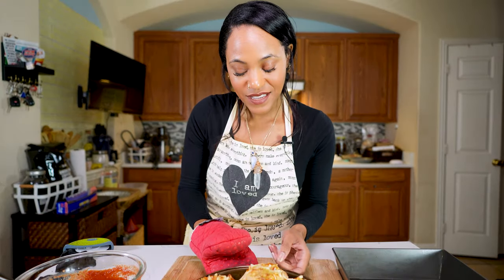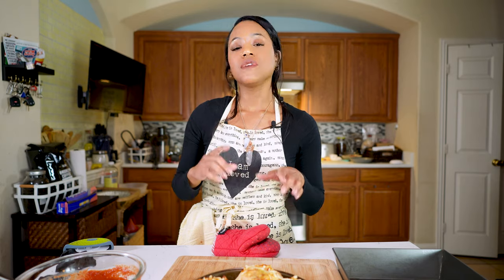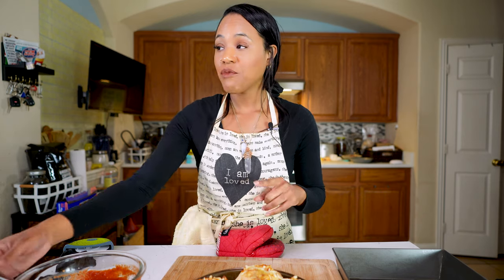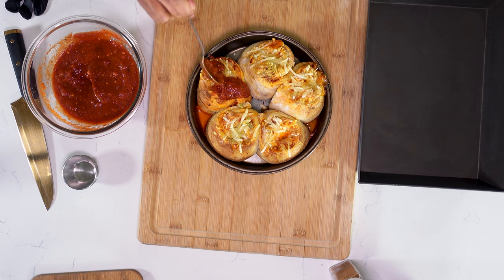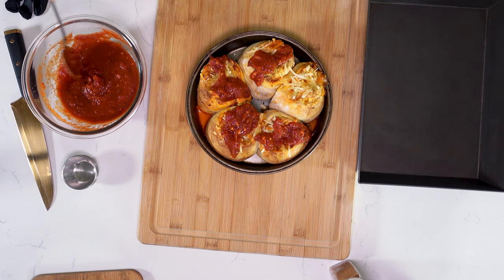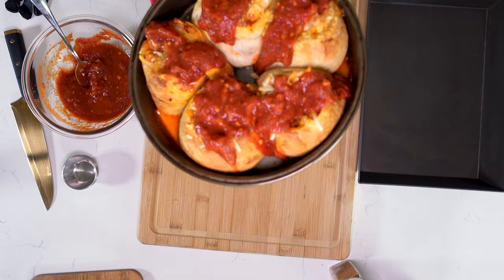Here they are — super easy. They look amazing and smell even better. What I'm going to do now is add a little bit more of the marinara sauce to the top. It doesn't have to be perfect — just put it on there. And there you have it: pizza rolls.